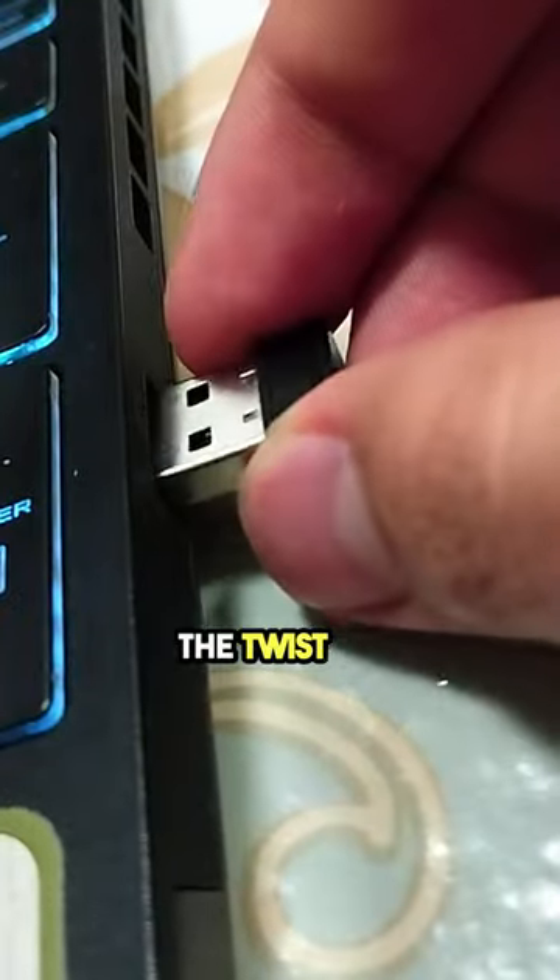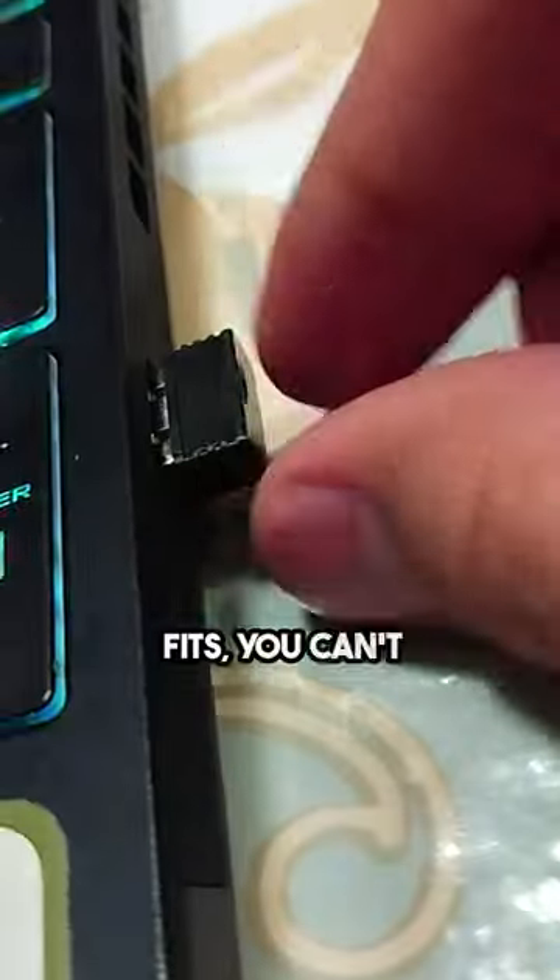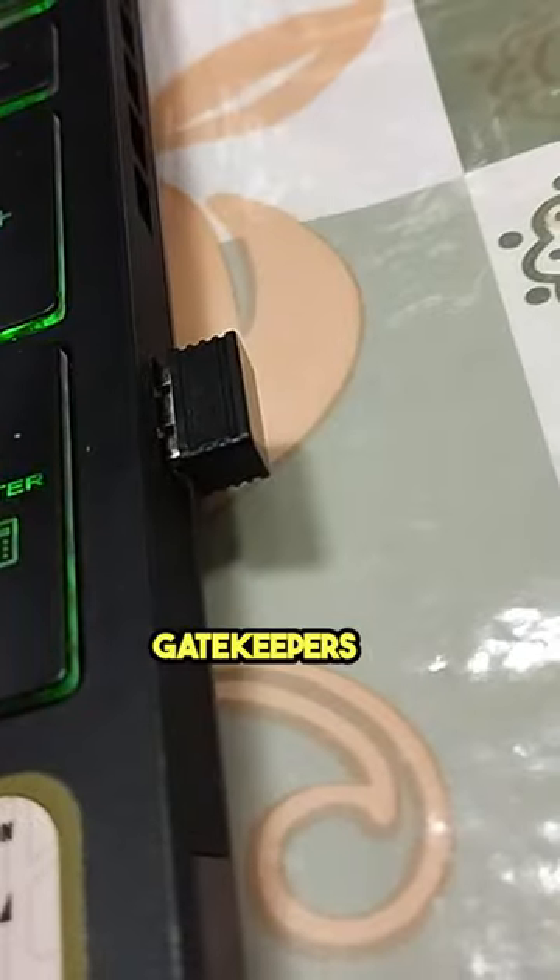But then, the twist: on the third try, when it magically fits, you can't help but wonder — are USBs the gatekeepers of an alternate universe?